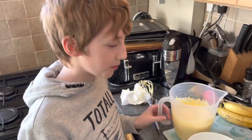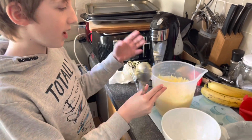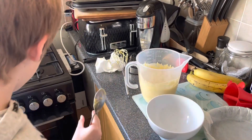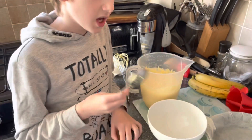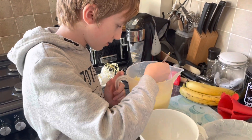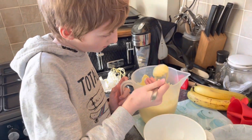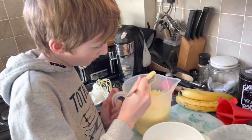So now the instructions say that we need to separate eight tablespoons into here while this gets put in the oven and cooked. We don't know why — we'll just find out.